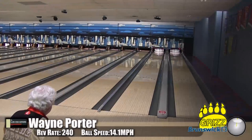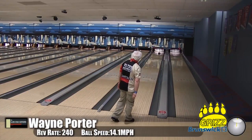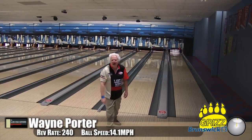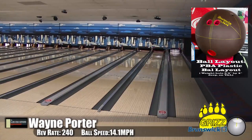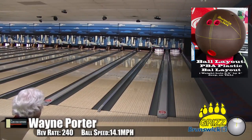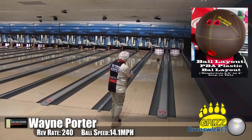Here is Wayne Porter, our speed dominant player. He's bowling on the Kegel Main Street oil pattern, and that looked like a 1980s shot - the high hard one. Those guys used to just throw it straight and hard down the middle, because that's what you had to do.